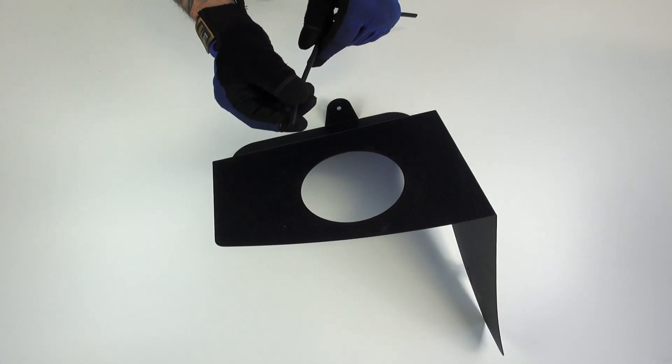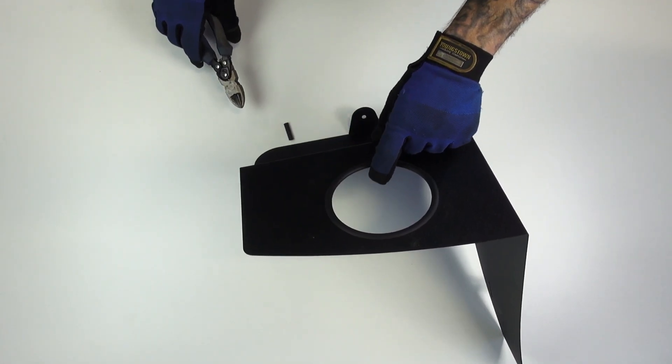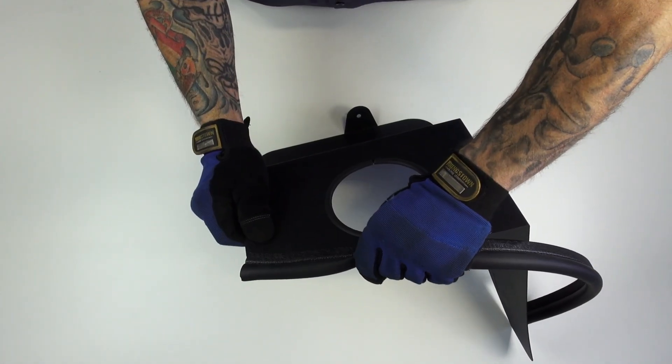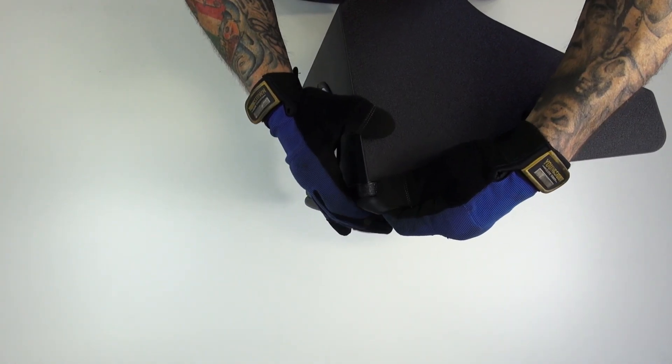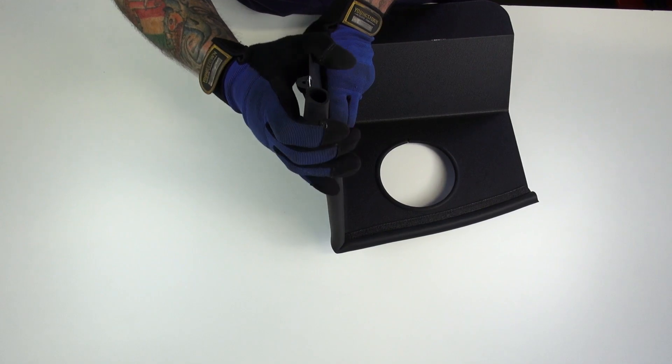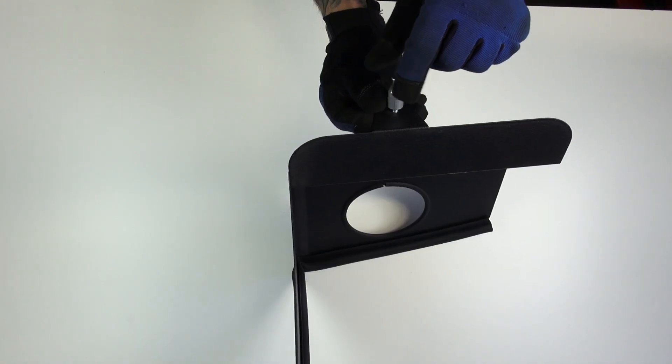Apply the thin supplied trim strip to the filter opening in the BBK filter shield, as shown, and then cut off any excess. Now apply the thick supplied trim strip to the top edges of the BBK filter shield, as shown. Use a Phillips head screwdriver to attach the supplied stud to the bottom of the filter shield with the supplied bolt.